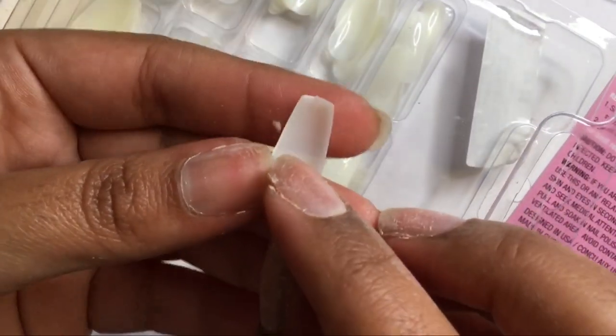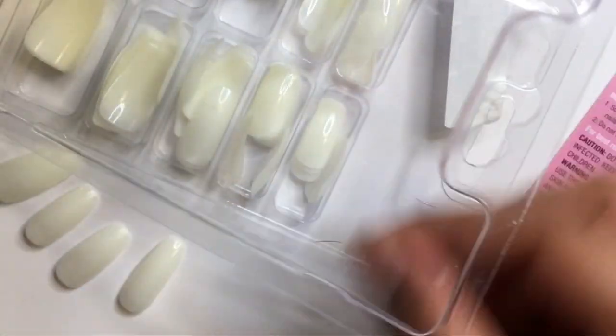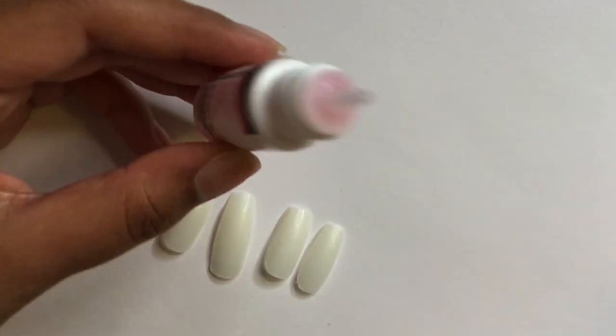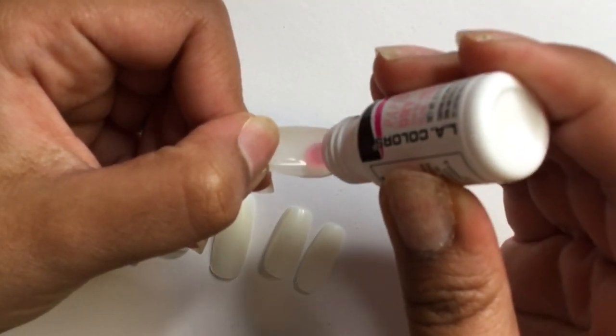The biggest nail sizes these nails go to is size six, which is big for my smallest nail — my pinky. So I'm going to file it, and actually I'm going to file all the nails so they can fit naturally near my cuticle area. I'm using LA Color pink glue, and because it is pink, of course the pink peeks through.